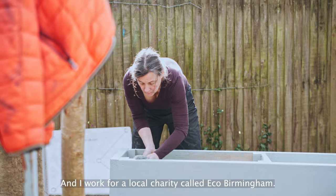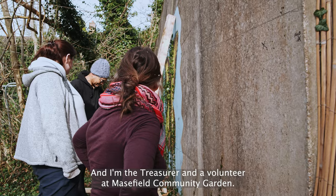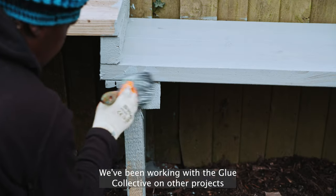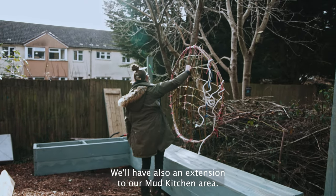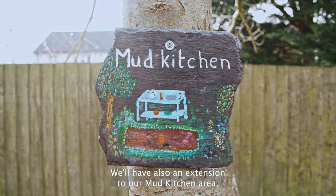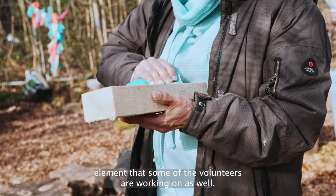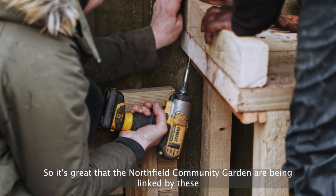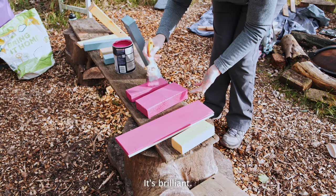My name is Ann and I work for a local charity called Eco Birmingham. Eco Birmingham uses Maizeville Garden as a venue for their activities, and I'm the treasurer and a volunteer at Maizeville Community Garden. We've been working with the Glue Collective on other projects, and what they will be doing here is a new seating area, an extension to our mud kitchen areas, and they're also building a little shelter to put the loose parts element in. It's great that the Northfield Community Garden are being linked by these elements that the Glue Collective bring — it's brilliant.